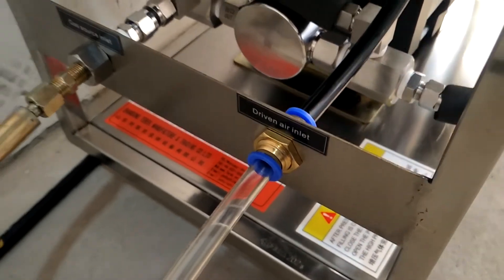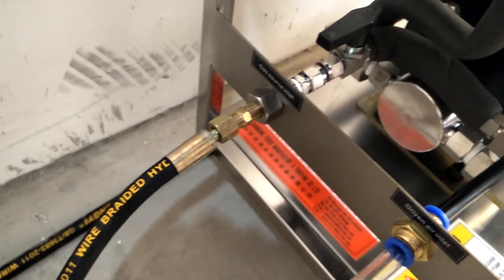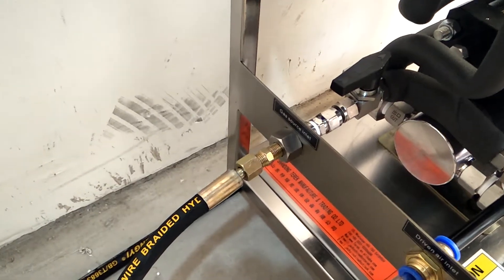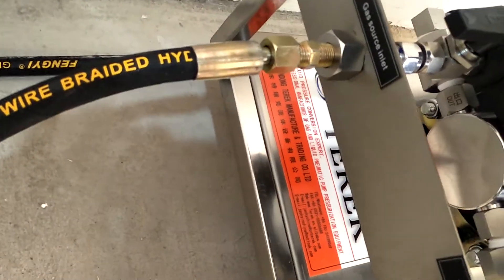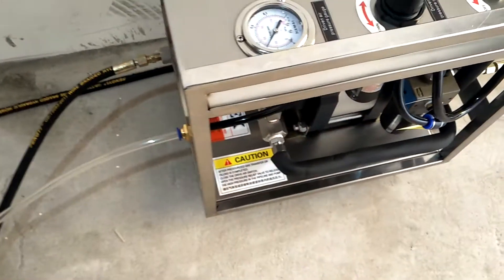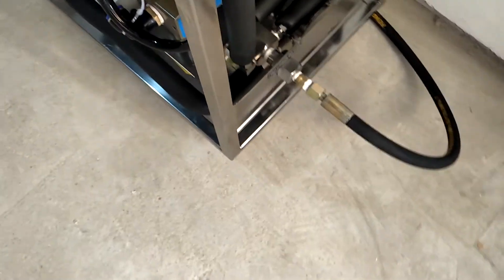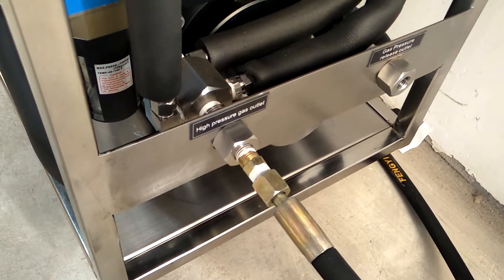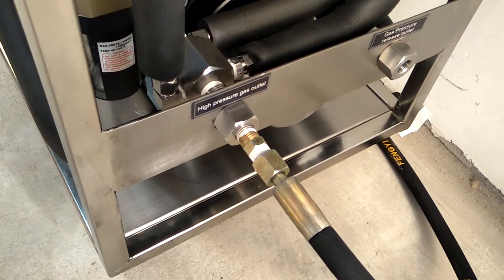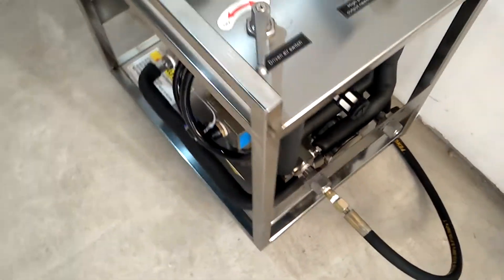Connect the clean liquid carbon dioxide source to this gas source inlet. Connect the high-pressure pipe to this equipment outlet. The outlet input of the tube is connected to the filling cylinder or injection equipment.